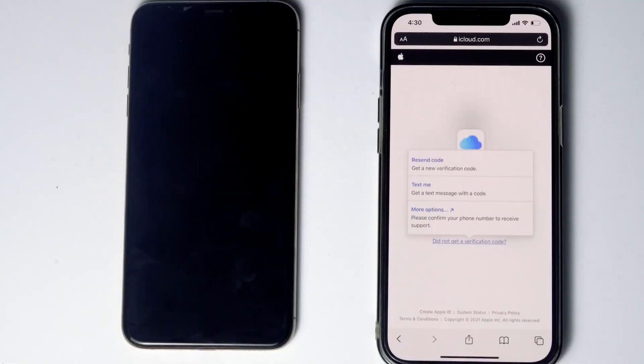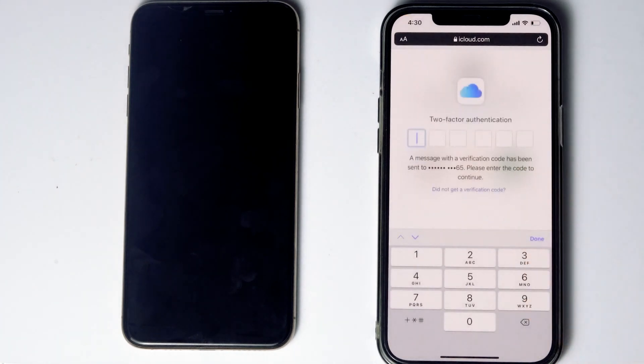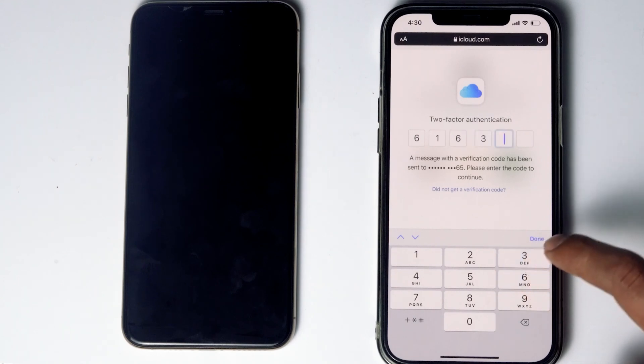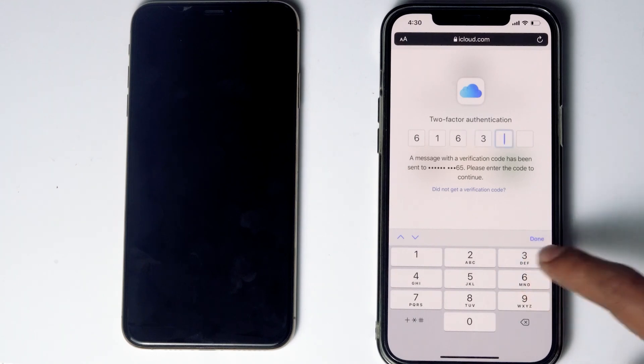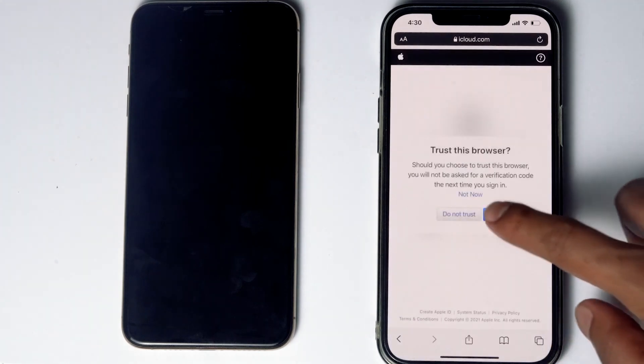Before tapping on 'Text me', if the SIM card is in the disabled iPhone, you can remove the SIM card from the disabled iPhone and put it into another phone to see the code. Now tap on 'Text me', give the code, proceed, and go for Trust.